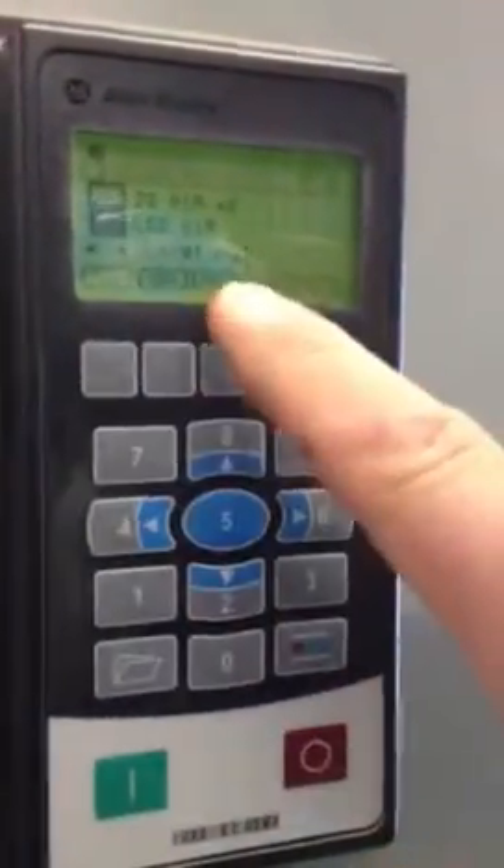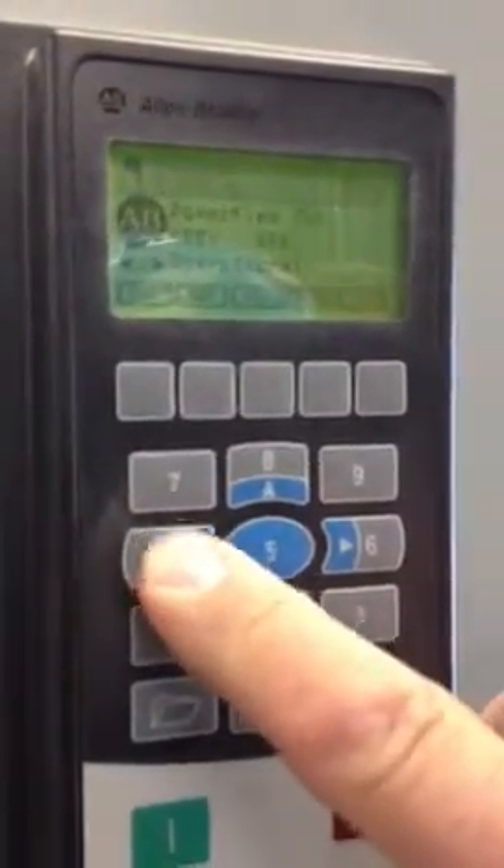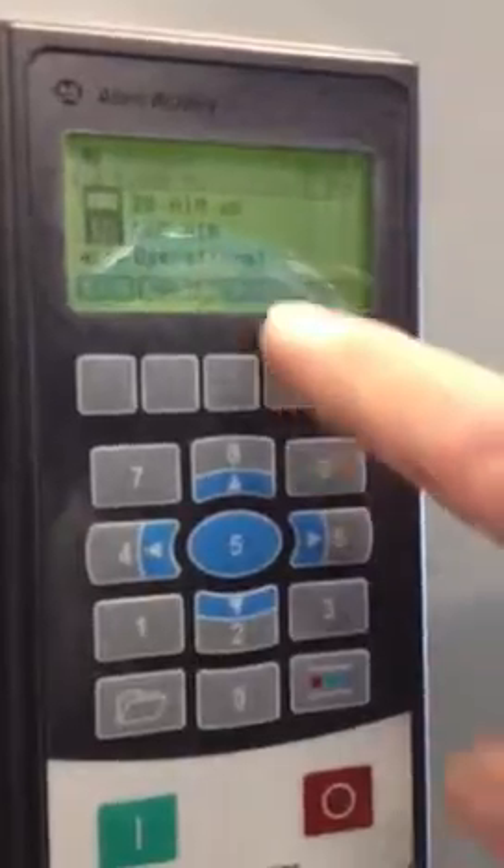First of all, hit the escape button — you see it's marked right here. You'll see it says LCD HIM. You can use the left-right arrow keys to go between PowerFlex and the HIM.